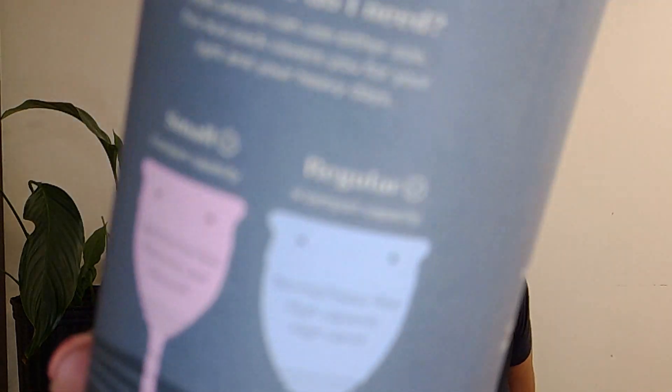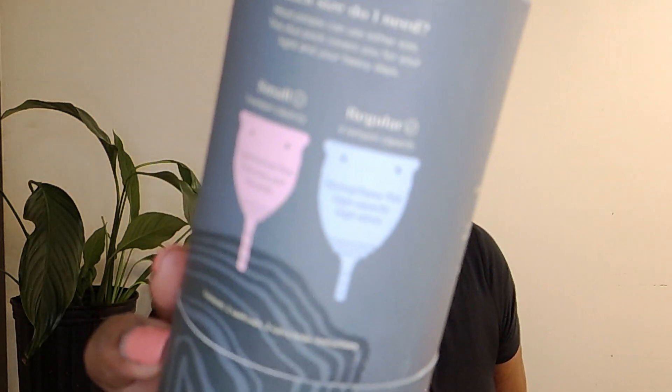My review will be on the Salt cup, but it will actually just be discussing how to use menstrual cups, whether or not I like them, and what I experienced using them. This is how it came — I ordered mine off of Amazon. It came in this cute little box; I thought it was really nice packaging. I ordered the two, so it's two that came in one package. I got the small and the regular size. The pink is the small and the blue is the regular.